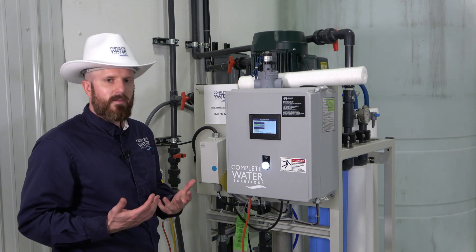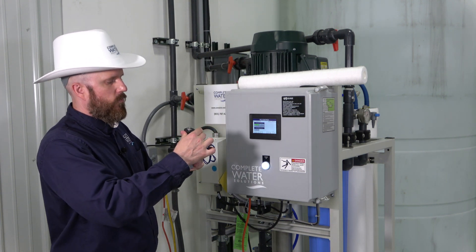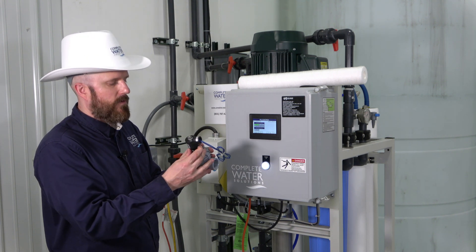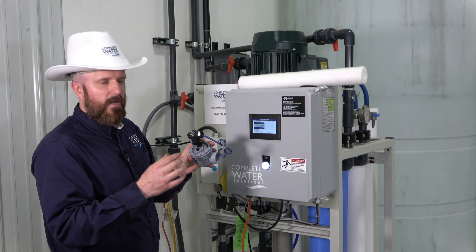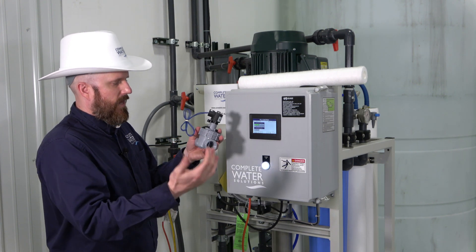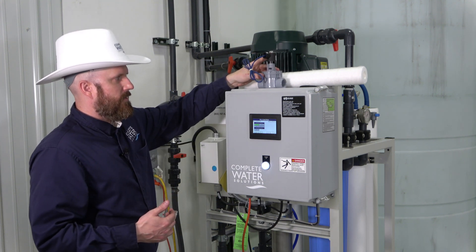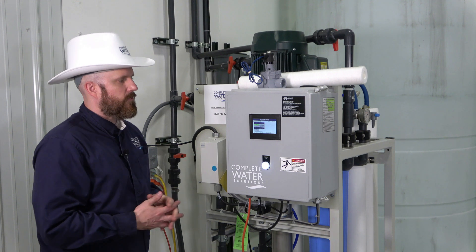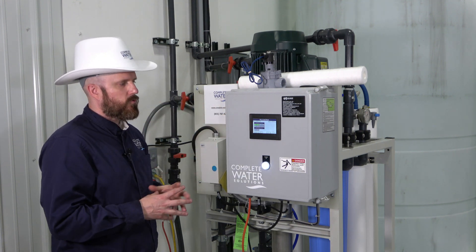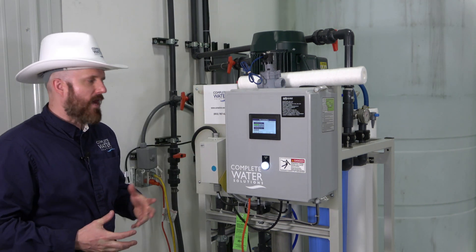If you have the power locked out to the machine, the RO system does come equipped with a plastic valve that has a lever in the on or off position. You can manually open that valve to start the water flow through. This is something to take into consideration if you didn't want to utilize the PLC or controller — you can manually do it with the valve itself.